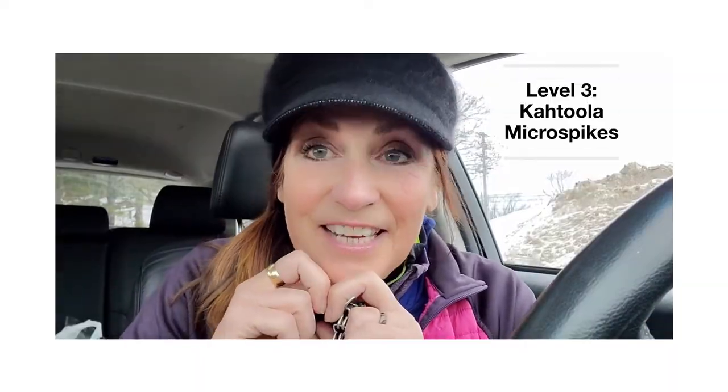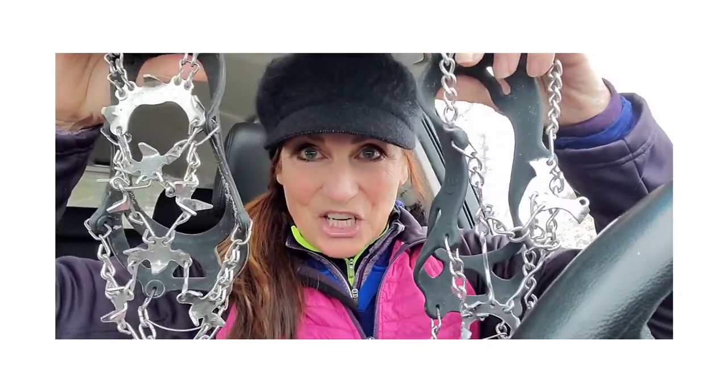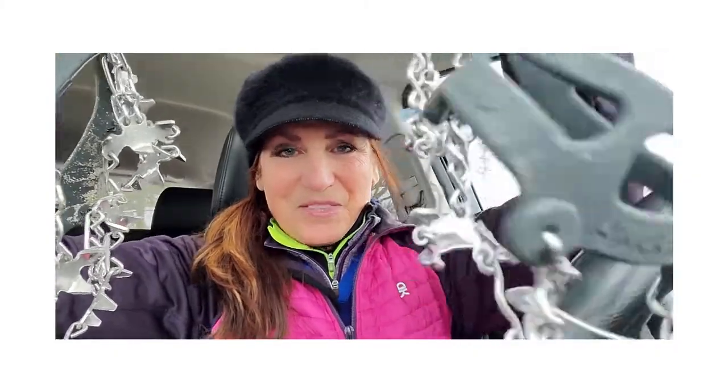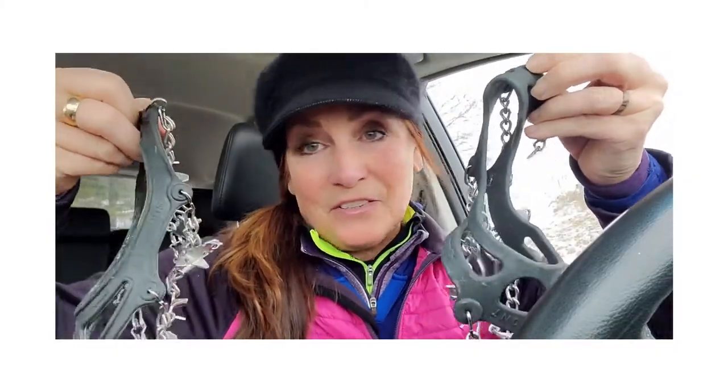Level three is Katulas, and I've broken that into two different levels. You can see the little dangly chain here — this is a real Katula, and this is the knockoff Katula. Sorry they're dirty, I just wore them this morning on Eco Truck. You can see there's a little bit of difference in quality. The real Katula is definitely higher quality, better rubber — it's the higher end. The knockoff is still rubber — rubber's rubber, claws are claws, the micro spikes are there.